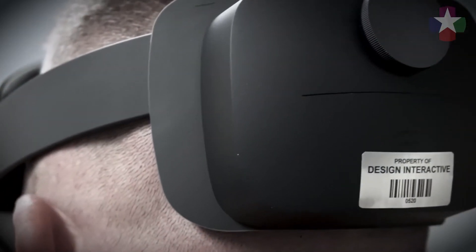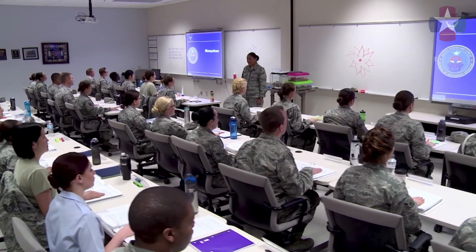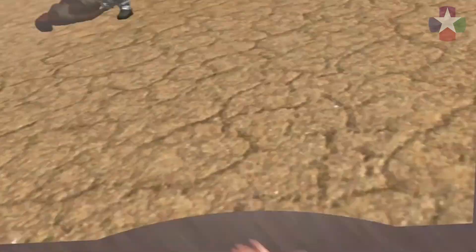AugMed is a mobile tactical combat casualty care training software solution enhanced with extended reality. Designed for military combat lifesavers, AugMed uses a blend of augmented, virtual, and mixed reality to bridge the gap between traditional classroom-based learning and hands-on skills training. To date, AugMed has an array of 20 XR scenarios across multiple proficiency levels that can be used with both an AR-enabled mobile device and a head-worn display.